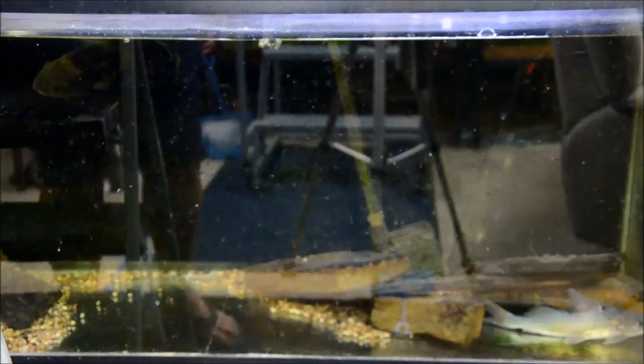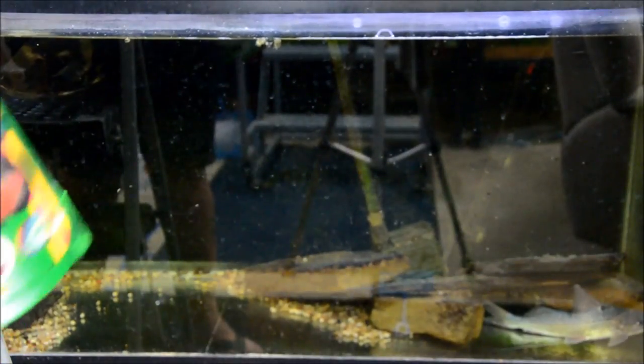Those are my new L306 Pinoculus — I think they're really gorgeous. I got six of them. And then L236, which are a zebra type pleco. Some of the baby rams and the adult rams.